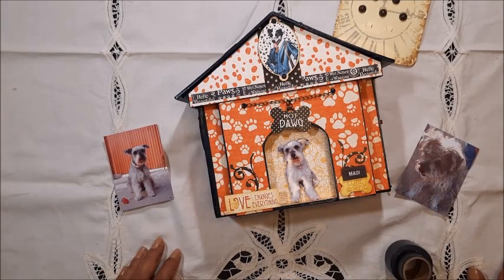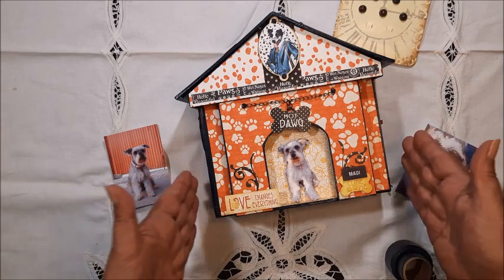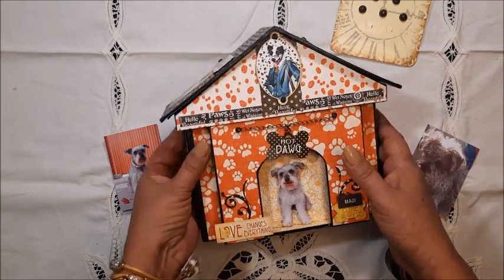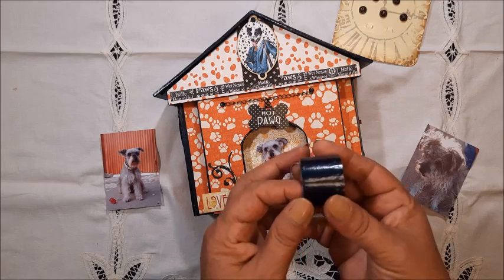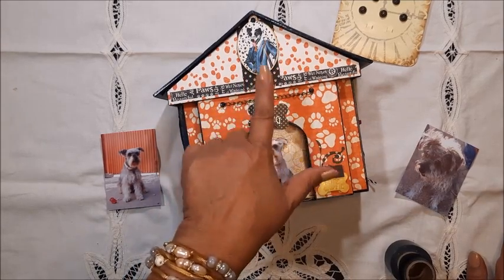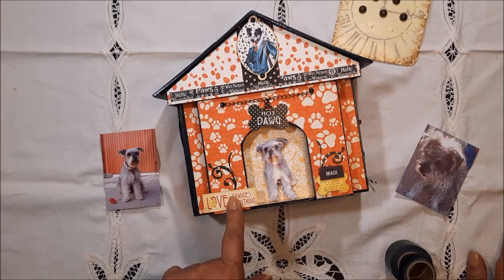And of course she deserves a beautiful album to store all the lovely memories that we have with Maddie. I made this with the gorgeous paper collection Well-Groomed by Graphic45. As you can see, I covered all the edges with the black washi tape. I used the patterns and solids 12x12 paper pad, the 8x8 paper pad — the 12x12 includes the stickers — but also some of the chipboards and the die-cut assortments.